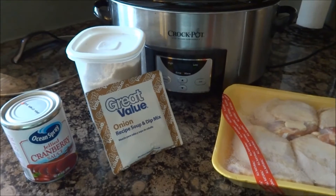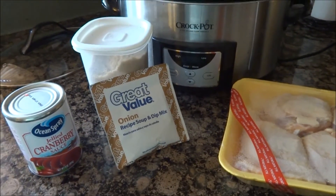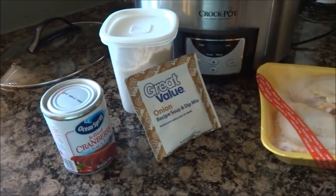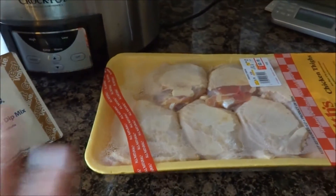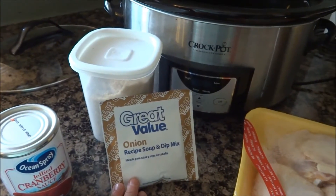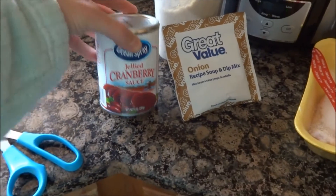Tonight I'm using the crock pot to help me with dinner. We're going to have a busy day in and out of the house, so tonight we're going to have cranberry chicken. I have some chicken thighs, an onion soup packet, some brown sugar, and some gelled cranberry sauce.